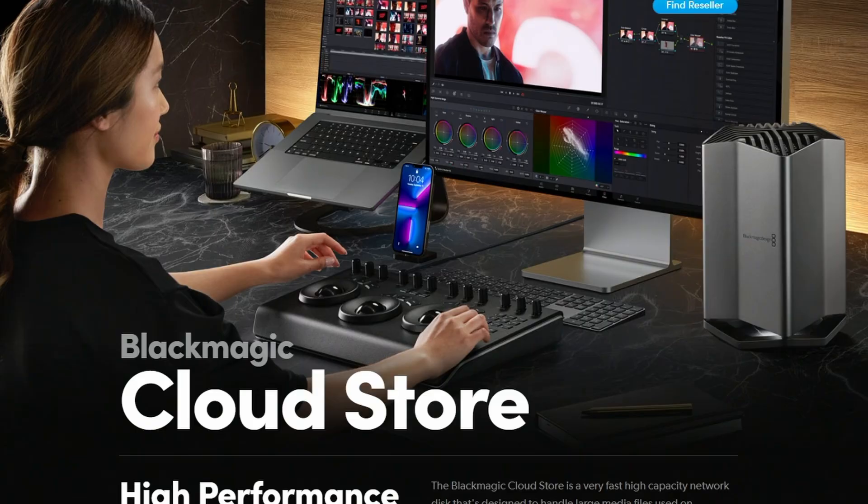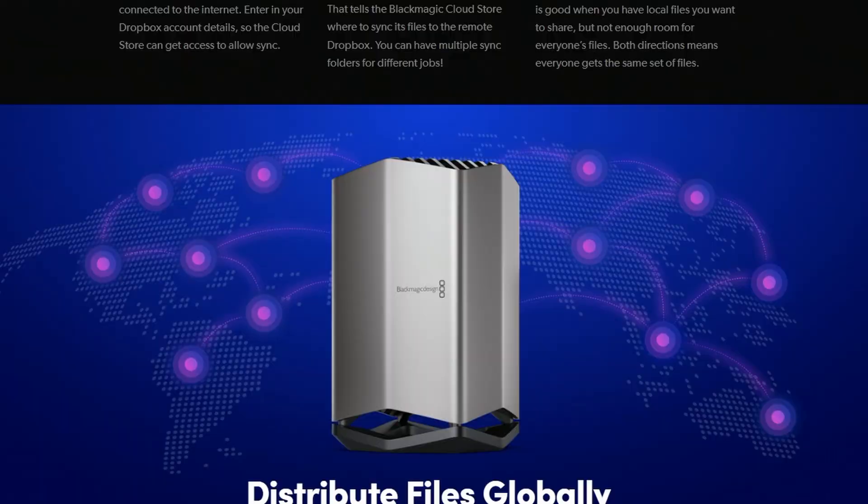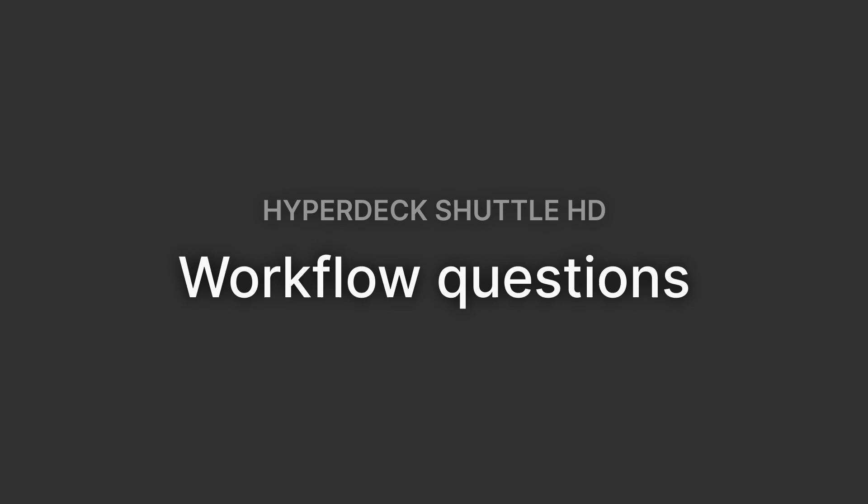You can also use this HyperDeck Shuttle HD to control the playback of footage on the Blackmagic Cloud Store. Connecting it to the cloud store lets you navigate the menus and view all the clips on there. The whole cloud store ecosystem is a little outside the scope of this video, but maybe we can delve into that in the future if I ever get one.